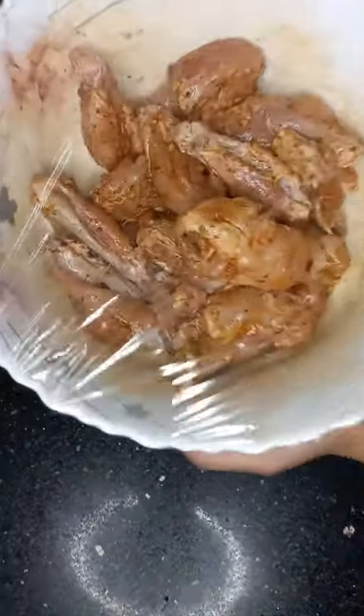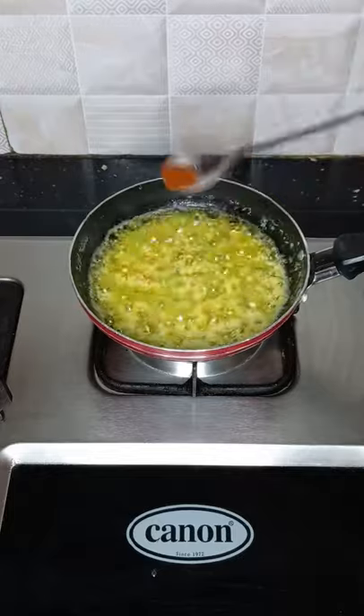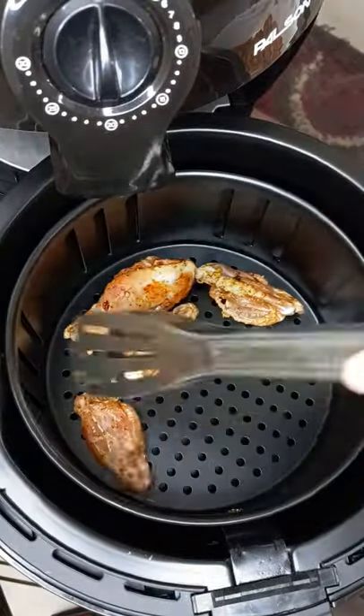Then I mixed it and refrigerated it for two hours. For a butter garlic mixture I added butter, chopped green onion, garlic, and a little bit of red chili powder for taste.